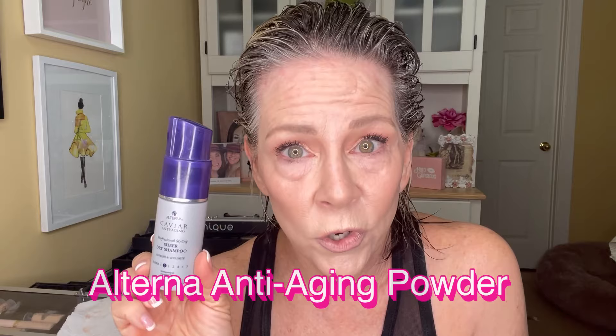After your hair gets dry, maybe it's your second or third day hair — I love this product. It's Alterna, it's an anti-aging powder that you can put on your scalp. It really does help get away the oils because I'm trying not to wash my hair but every three days now. It's a sheer dry shampoo but it comes out just like a powder — very, very light. It just lands and you work it into your hair just like I did with the mousse. So let me show you what I use to dry my hair with.